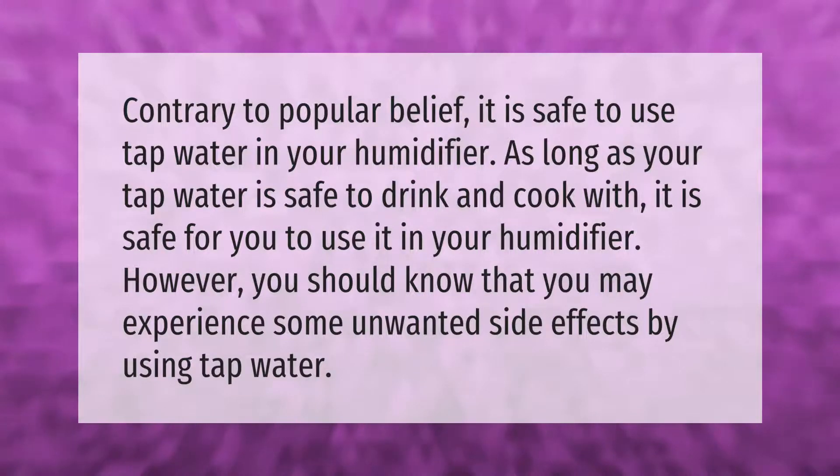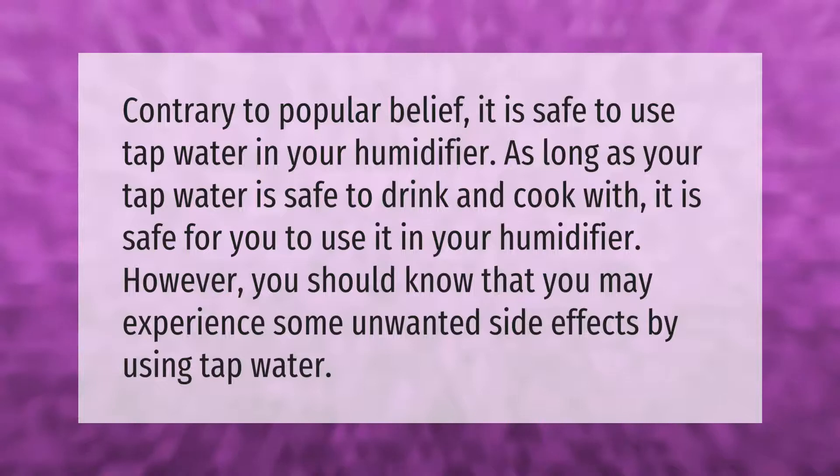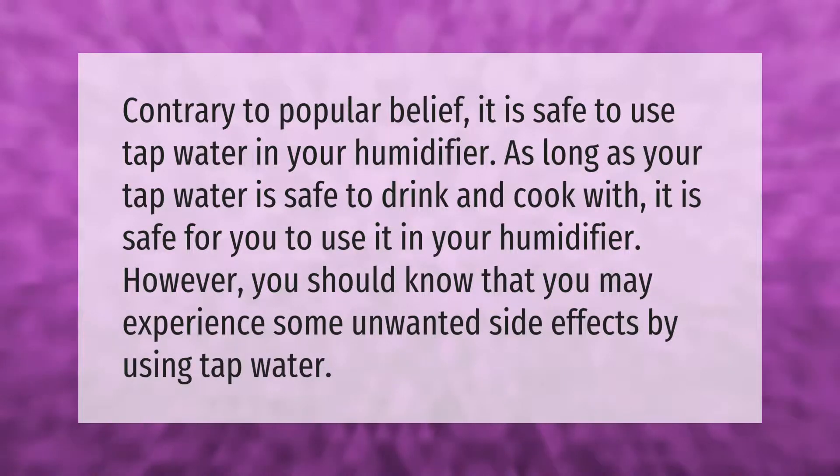Contrary to popular belief, it is safe to use tap water in your humidifier. As long as your tap water is safe to drink and cook with, it is safe to use it in your humidifier. However, you should know that you may experience some unwanted side effects by using tap water.